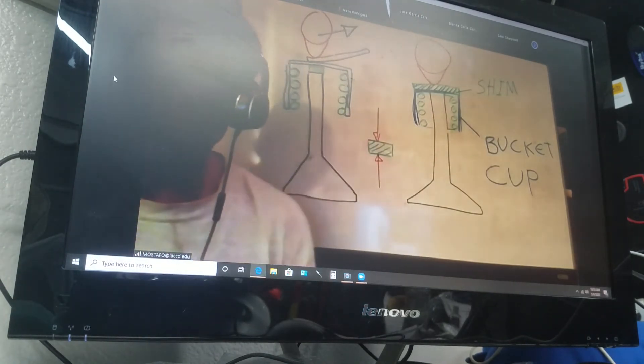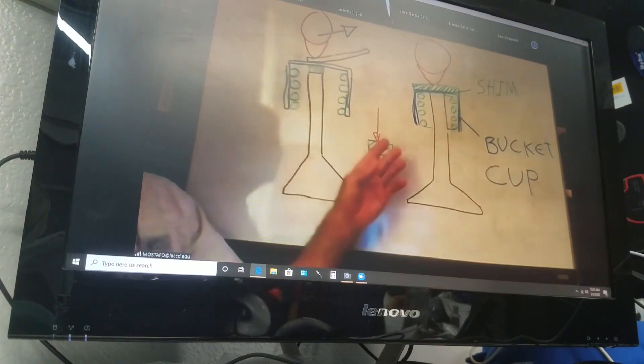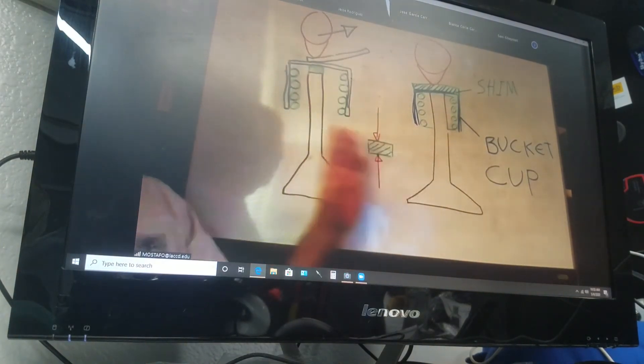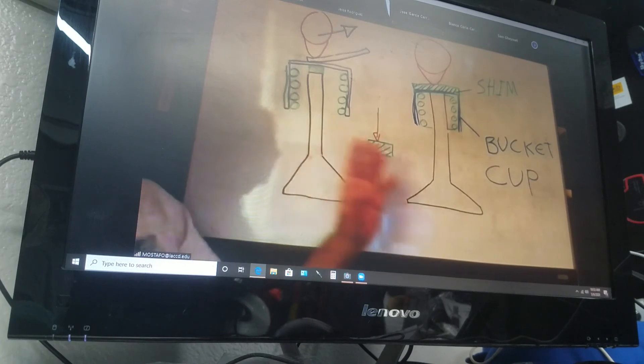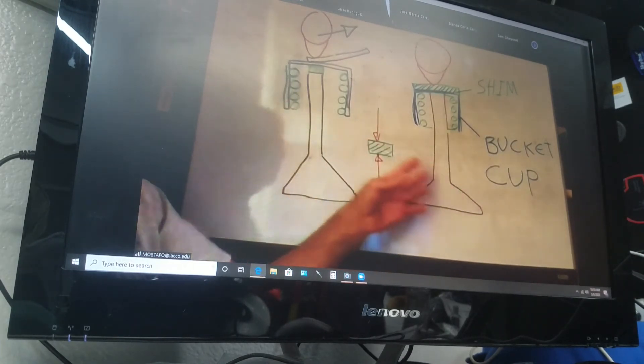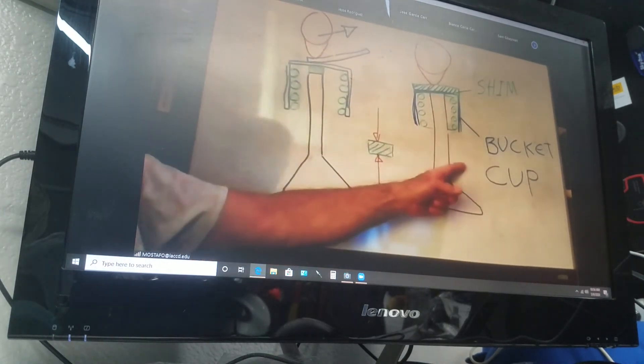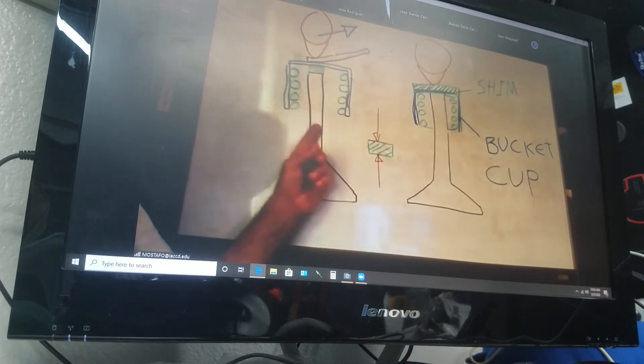Do you have any comment before we go to the problem? Can you say that last one one more time, please? Sure. For shims, we have two types. If you have one of those late model bikes — we're talking about the last 25 years — you may have over-pocket or you may have under-pocket.